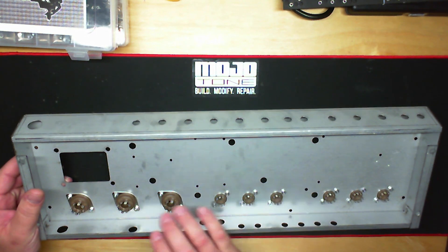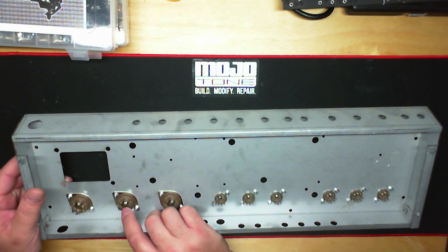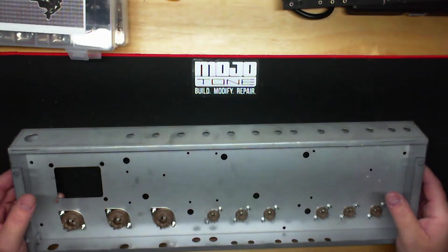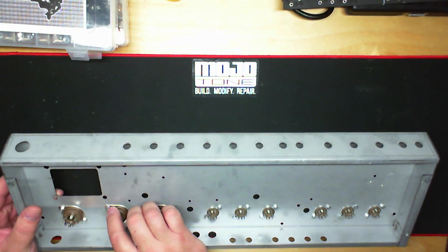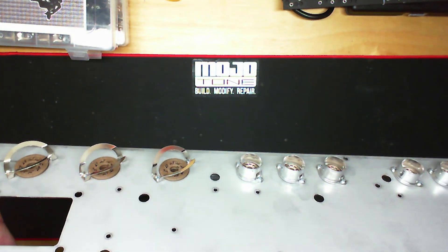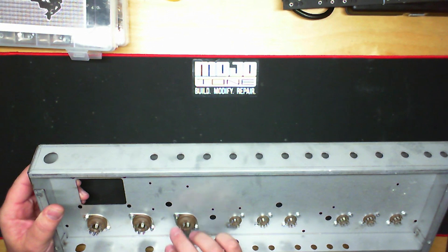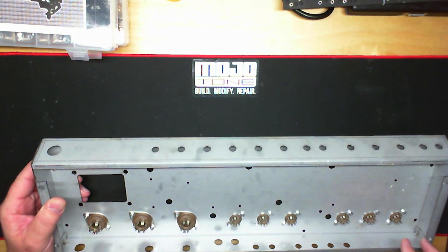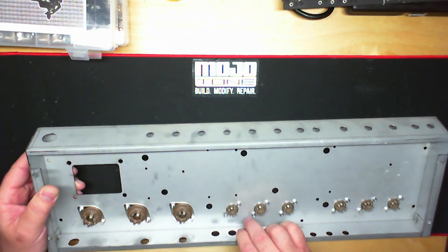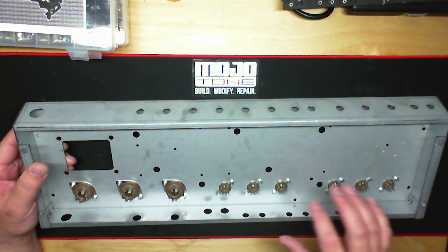I have all the tube sockets in place. If you notice the hardware provided for the octal sockets, the 4-40 screws are 3/8 inch for the octal sockets, because you also need to accommodate the clamshell — the Fender-style vintage tube retainers. So you'll have six of the 3/8 inch 4-40 screws, and the remaining twelve 4-40 by quarter-inch screws are for the noval sockets.